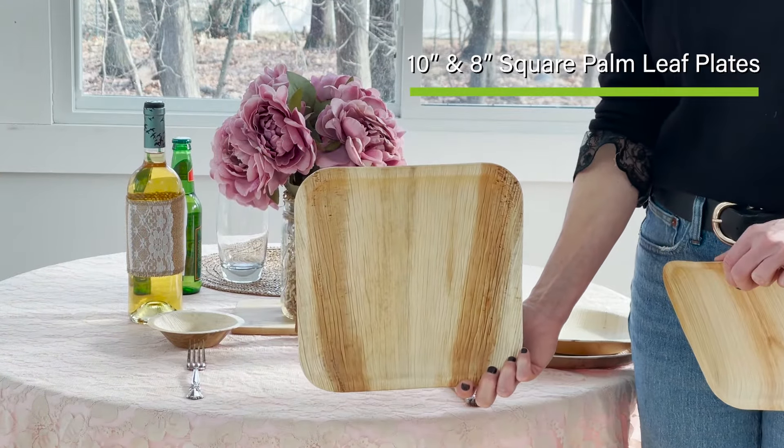Here I set up a wedding style formal place setting — absolutely gorgeous. You can stand on money and these plates are very affordable and easy on the pocket. What do I use these plates for? Anything from barbecues all the way up to formal events and holidays.